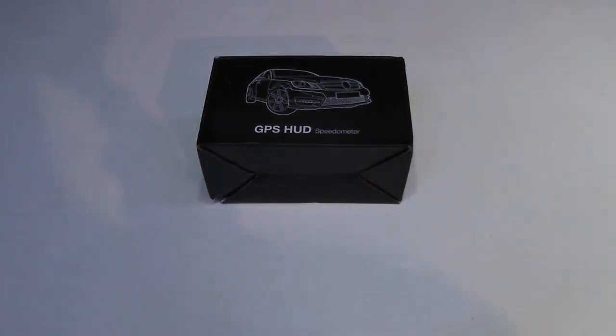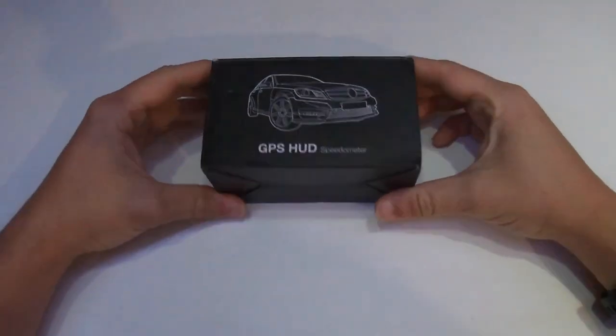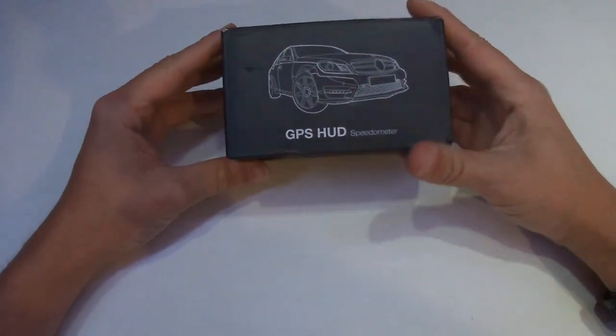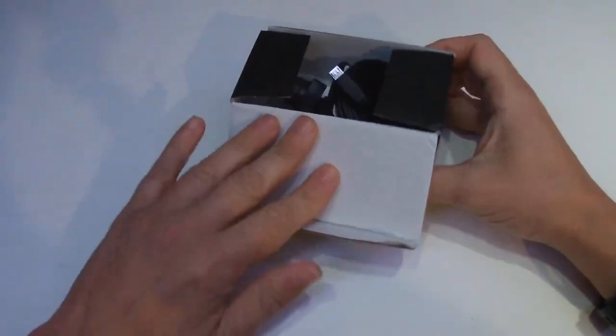Hello and welcome to another review video. I'm going to do this briefly because I struggled to find reviews of these online. This is a universal GPS speedometer - it's quite basic, from eBay, cheap and cheerful.